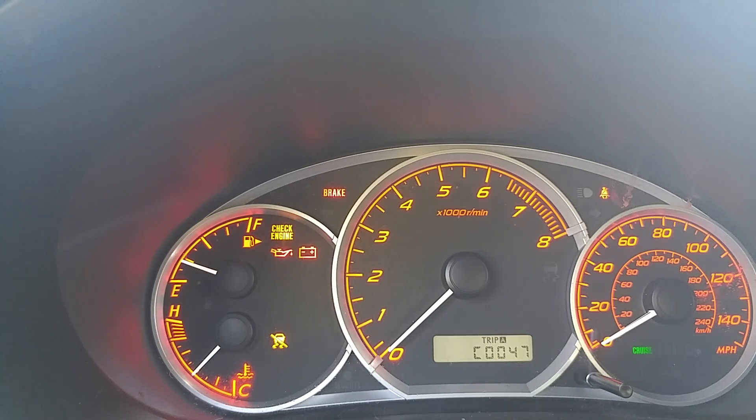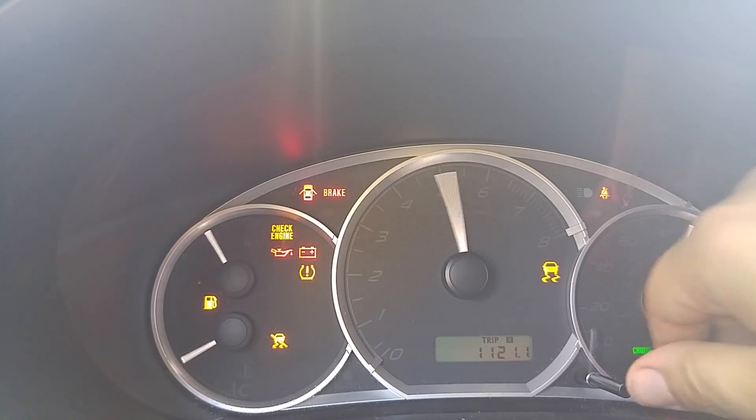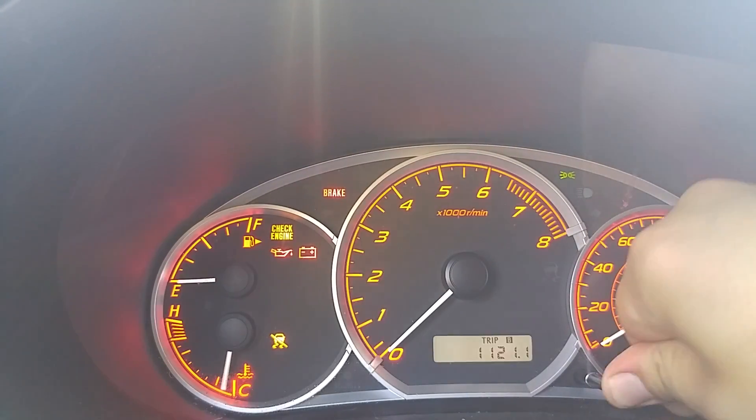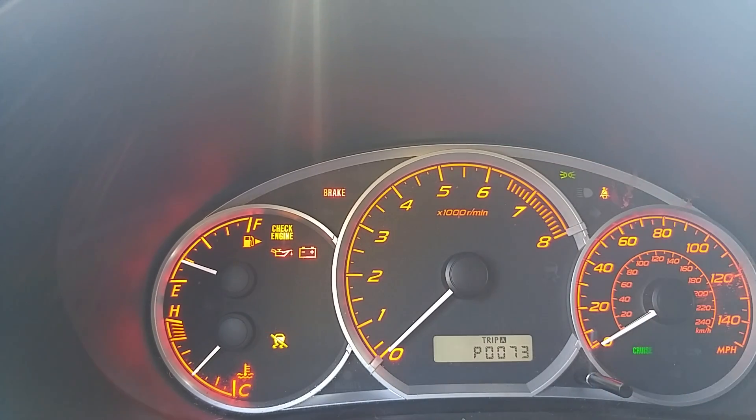Let's see if we can do it again just for fun. Car's off, headlights off — get your hand on the headlight switch ready. Turn the car on, count to four, headlights on, count to four, headlights off, count to four, headlights on, count to four. There's your code. Do it just like that and you'll get your code every time.